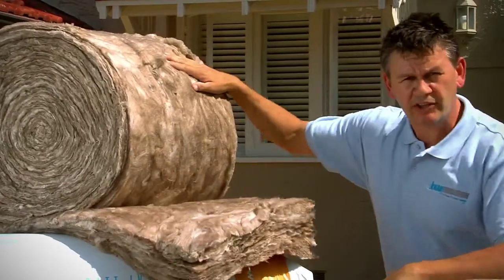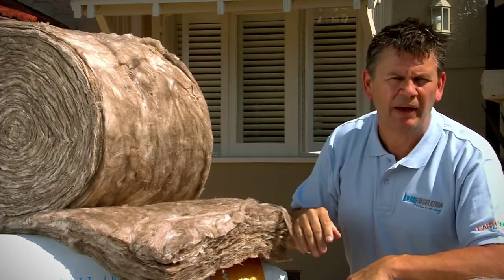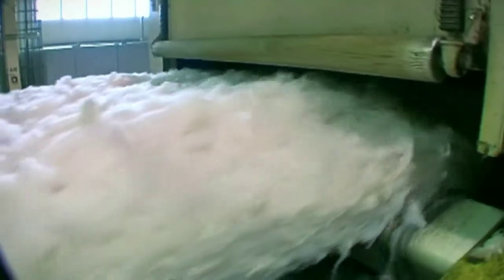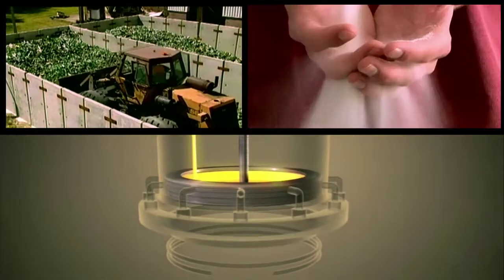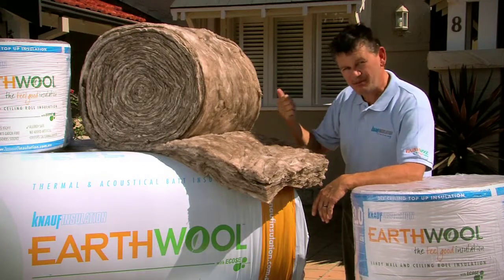If you've ever worked with insulation in the past, then you know it can be a nasty, itchy exercise with traditional coloured bats. But with earth wool, it's much easier to handle. It's made with advanced German technology from Knauf insulation, using recycled glass bottles and sand, but without chemicals like formaldehyde or added colours. Knauf didn't choose the brown colour of earth wool, it just comes naturally.